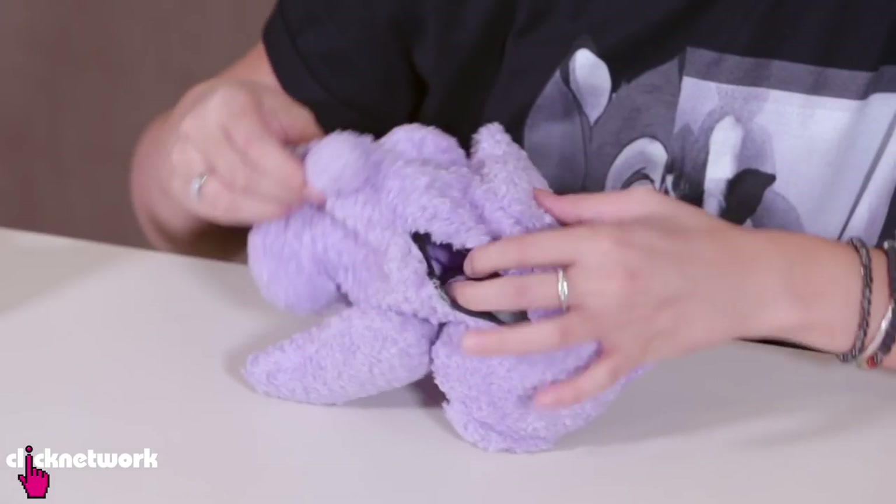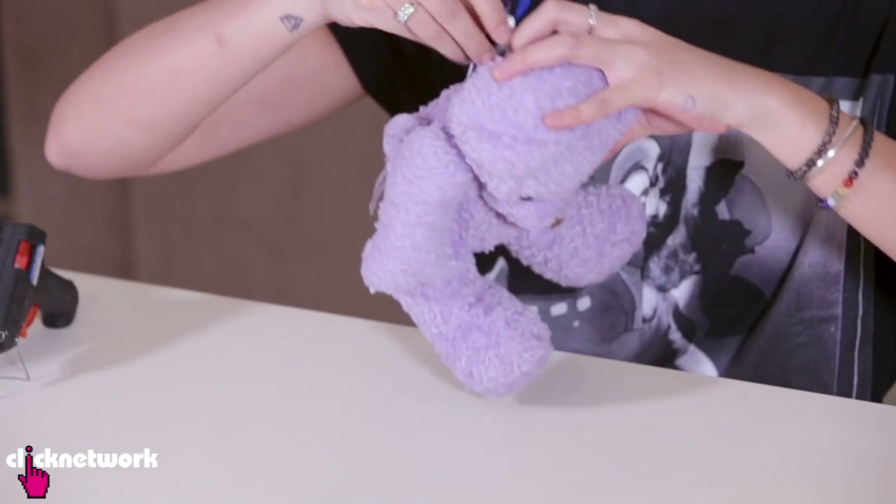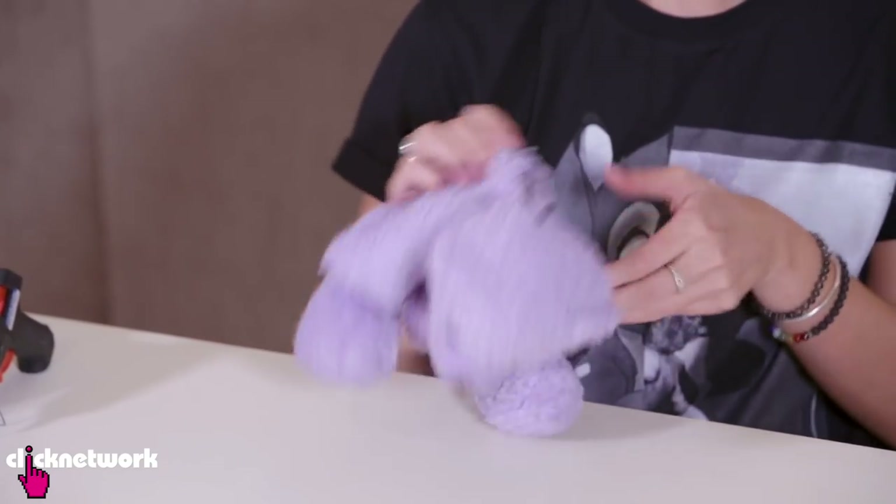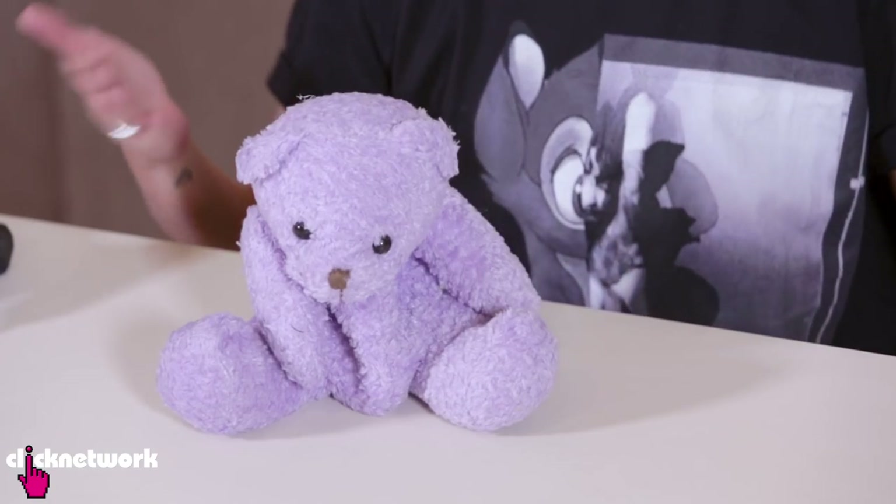It looks like this when I open it. Now all I have to do is put my belongings inside my little pouch. So there you go — I've turned my old stuffed toy into a pouch which I can use for all kinds of things.